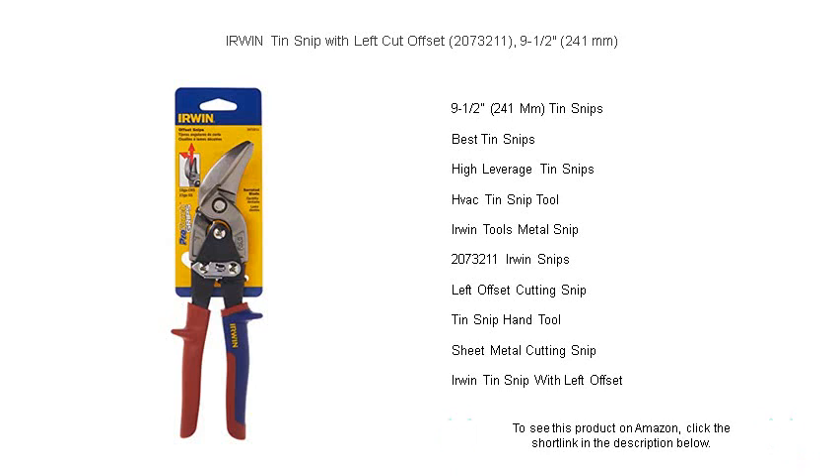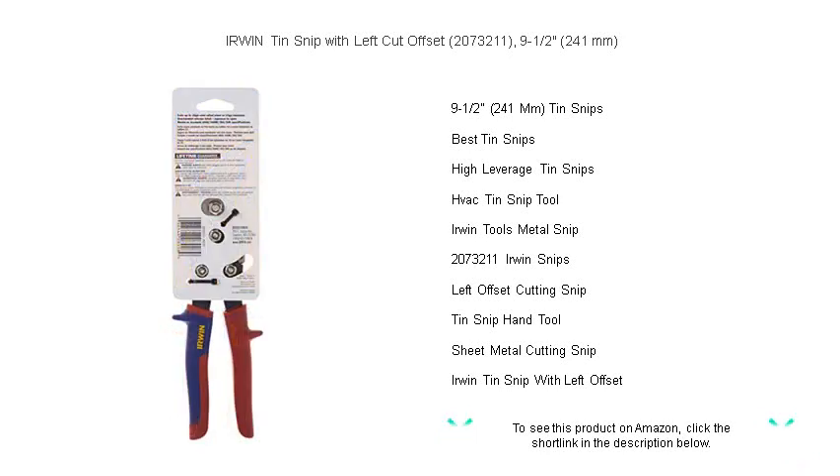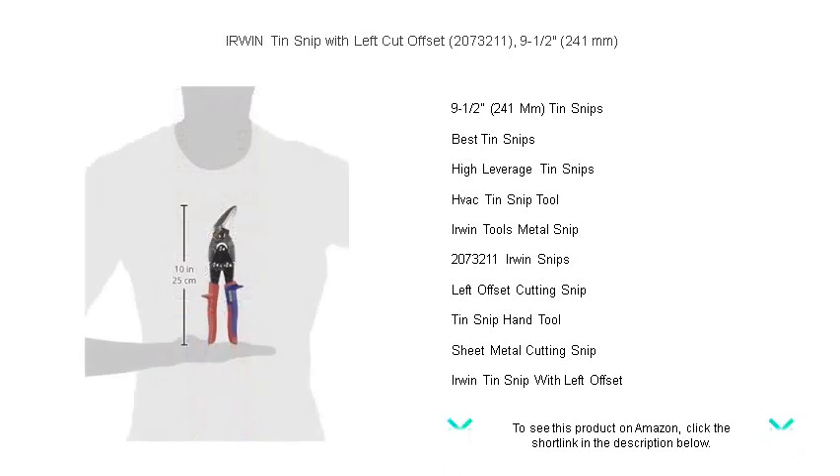The compound cutting action multiplies your hand force, making it easier to cut through thick materials without distorting the metal. Whether you're a professional contractor or a DIY enthusiast, the Erwin Tin Snip with Left Cut Offset is the perfect addition to your toolkit.